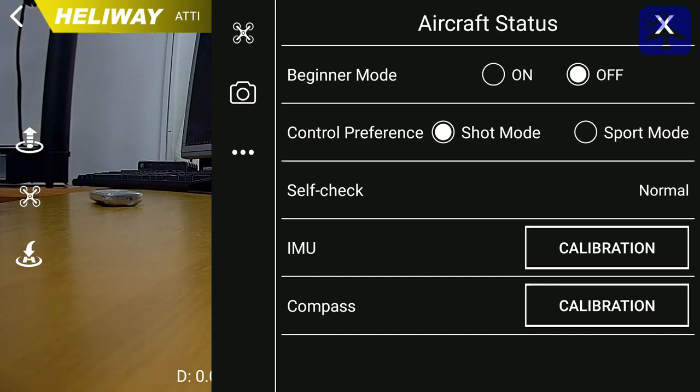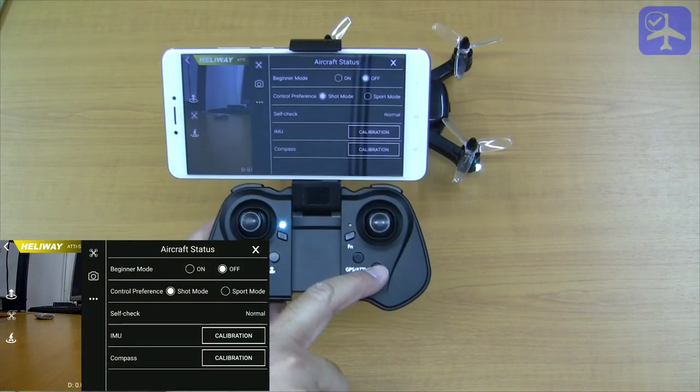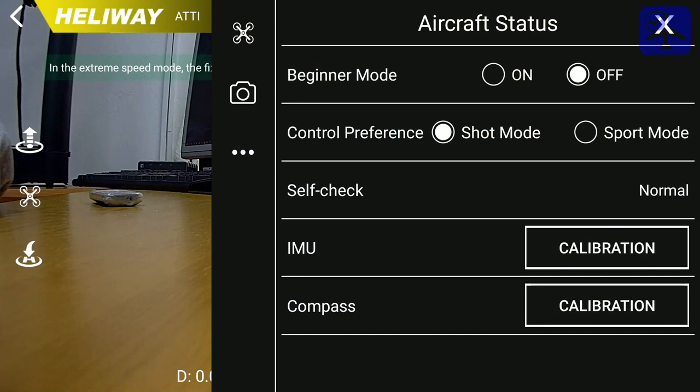The control preference switch toggles between normal mode and sport mode — you can also do the same thing by pressing the sport switch on the transmitter. The self-check usually displays normal, and if there is some kind of problem, you can see messages there. Beneath that is an IMU and compass calibration button that can be used to calibrate the IMU and compass respectively.